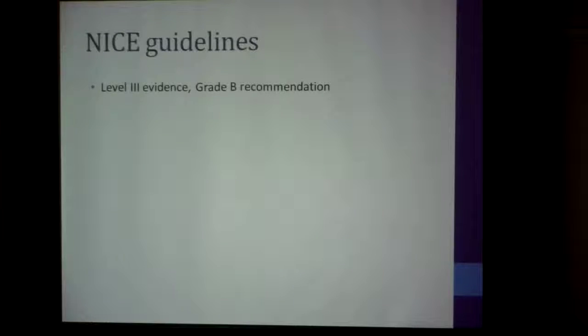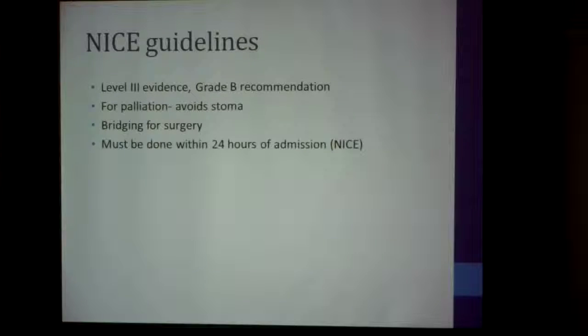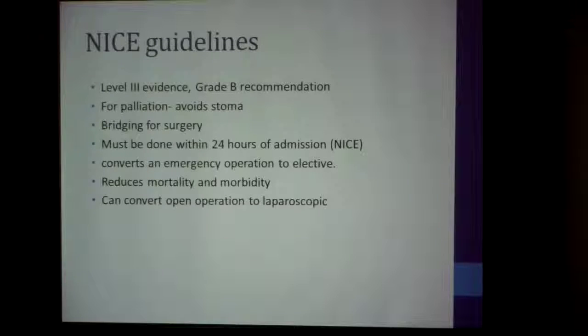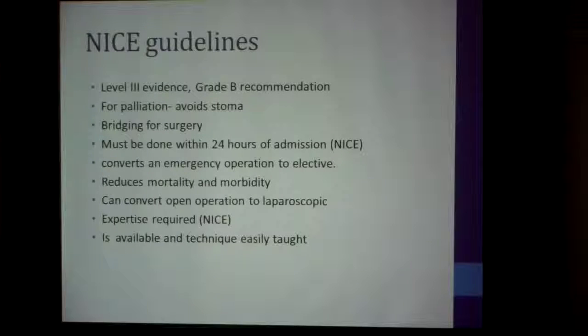The NICE guidelines support what I've said: colonic stenting is good for palliation, it avoids a stoma, and you do it for bridging to surgery. One key point the NICE guidelines make is that it should be done within 24 hours of admission — had we done that in the case where we had a proximal perforation, we probably would have avoided it. It converts an emergency operation to an elective operation, reduces mortality and morbidity, converts an open operation to a laparoscopic approach, and the expertise required is easily taught — any experienced endoscopist should be able to do it.